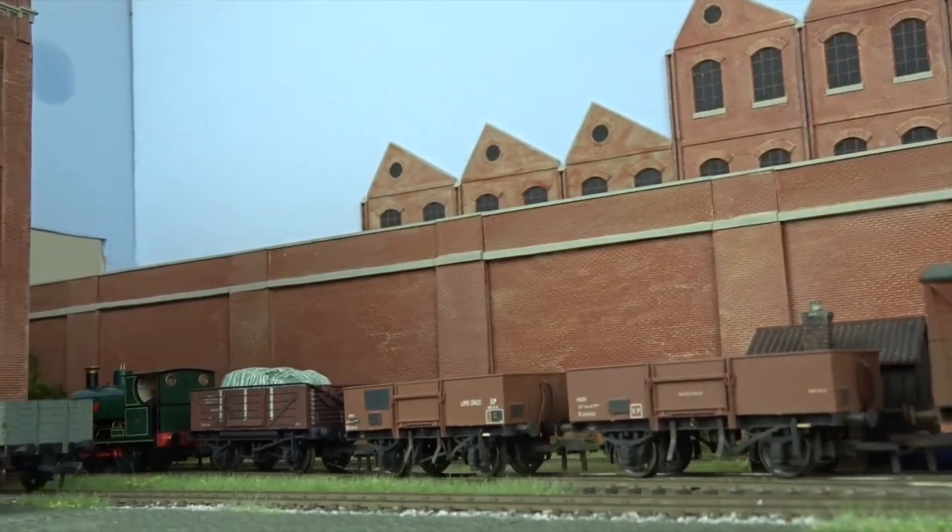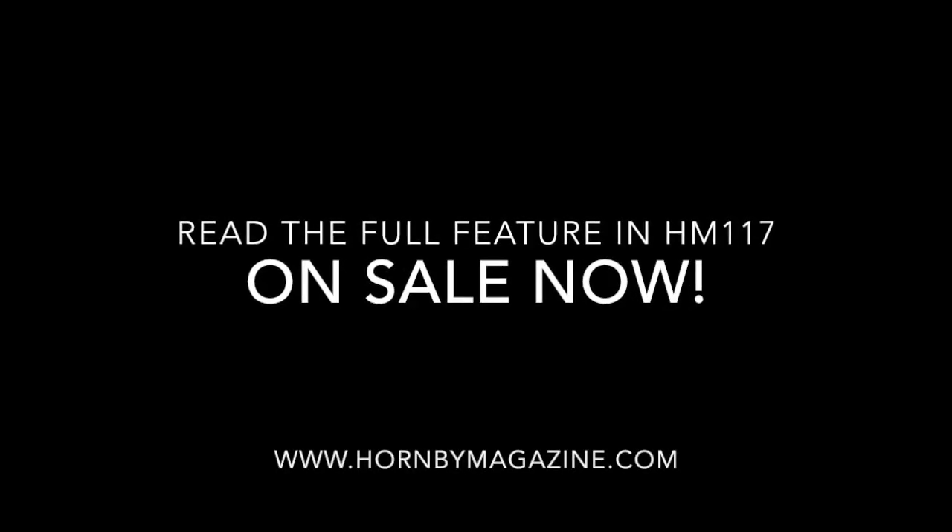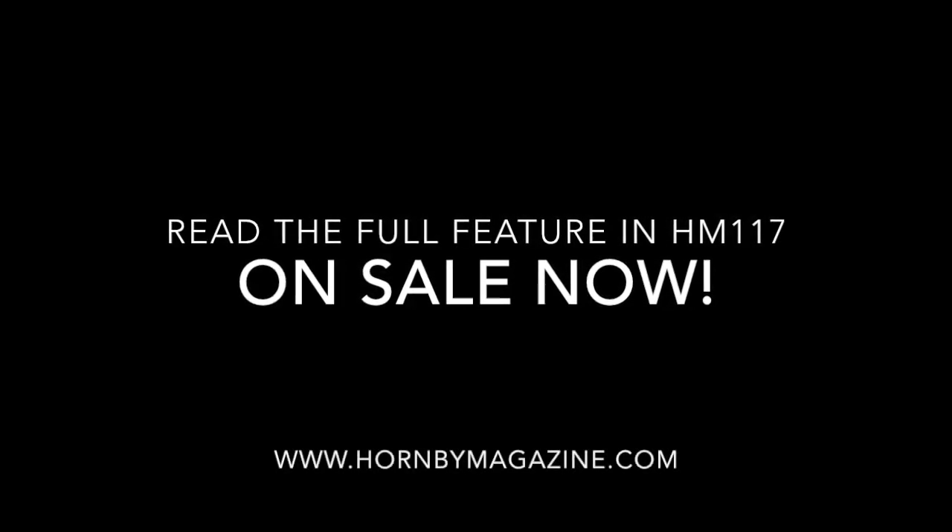Read more on the digital installation and our latest 24-hour challenge in the March 2017 issue of Hornby Magazine, on sale now.